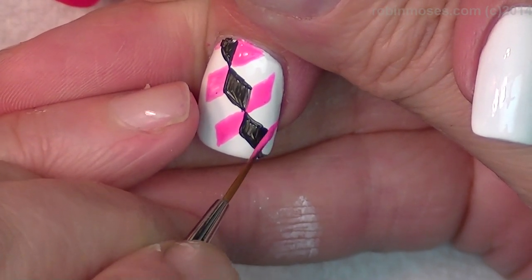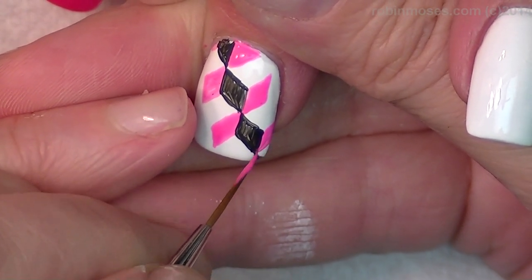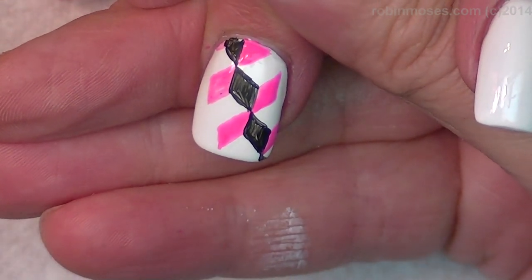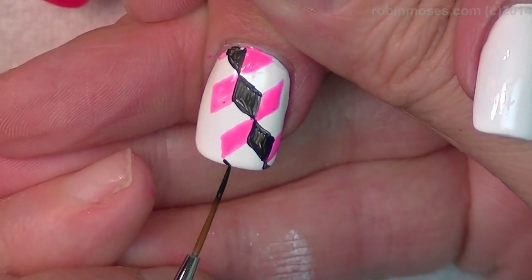Well, hopefully you guys can rewind that. That's the good thing. So here's that. So now that I have those in, I'm going to go back in with the black. And the black will go like this.